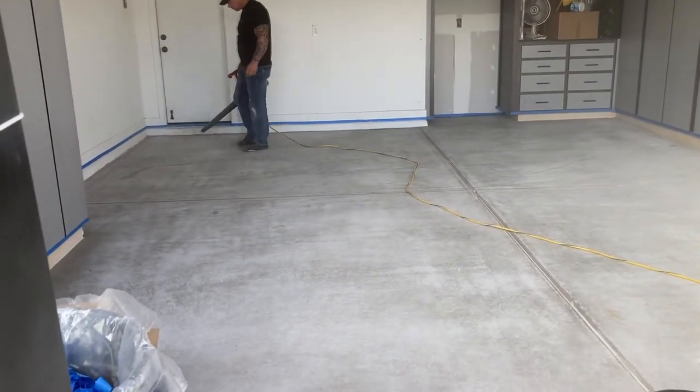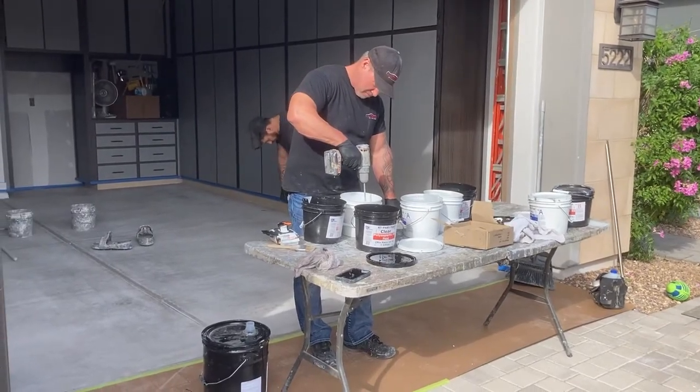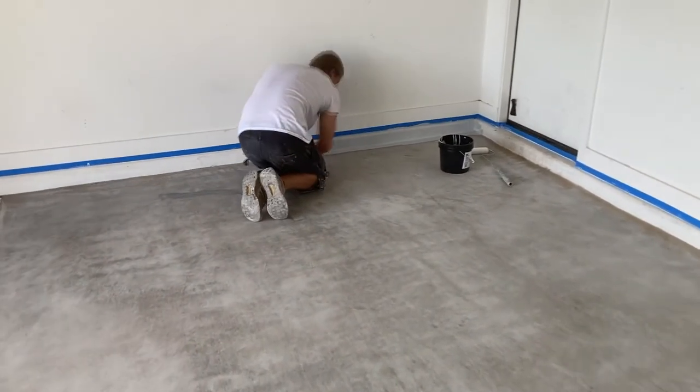And we might as well blow it out too with one last go-round here. We're mixing up the product, and we start with the baseboard here with the epoxy itself.